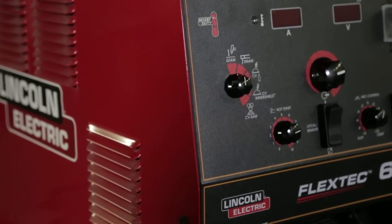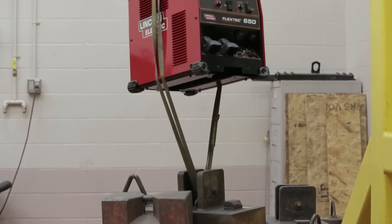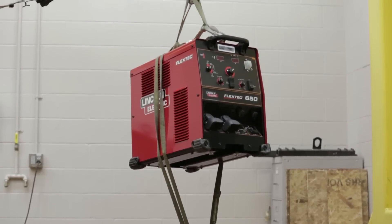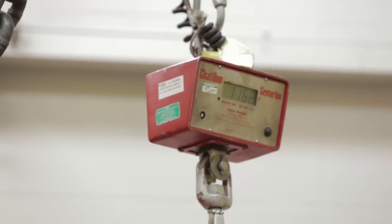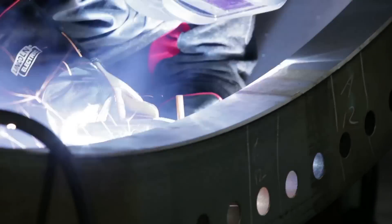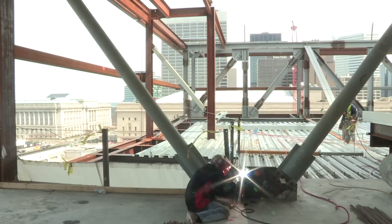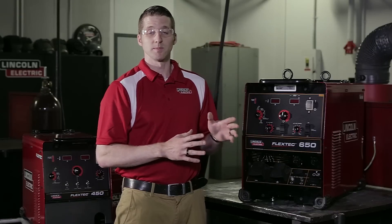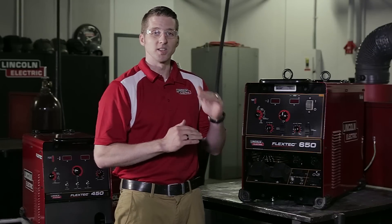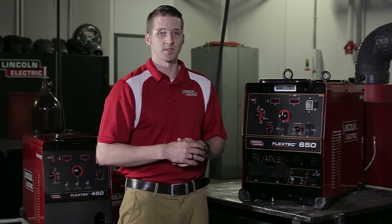When we set out to design this family, we had three goals in mind. The first goal was to design a machine that had the durability and the reliability of traditional SCR transformer-based machines. The second goal was to design a machine that incorporated the arc characteristics that people come to enjoy from an inverter style machine. The third goal was to make a machine that met the budget of those customers who were looking for that durability and reliability.